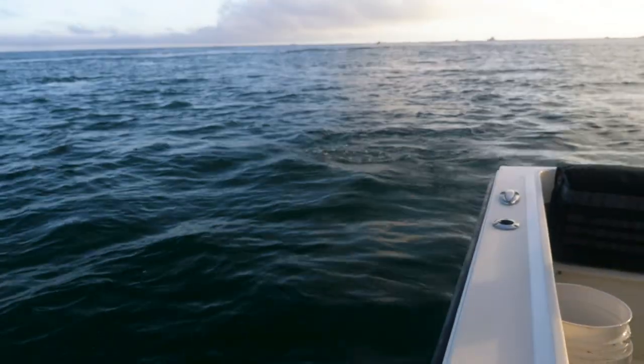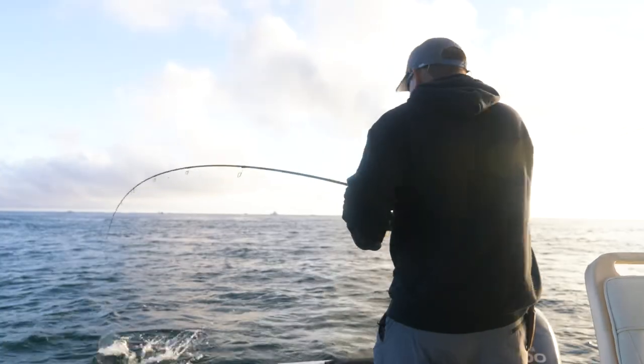Got him! My first striper. There we go. I'll never be able to do that again, Savio. I can't catch my first one again.